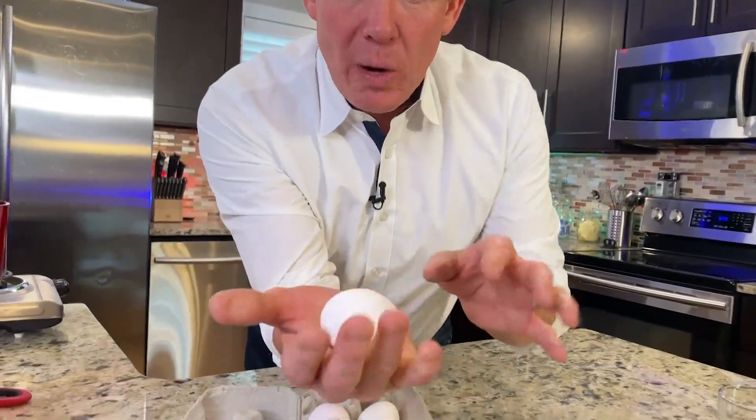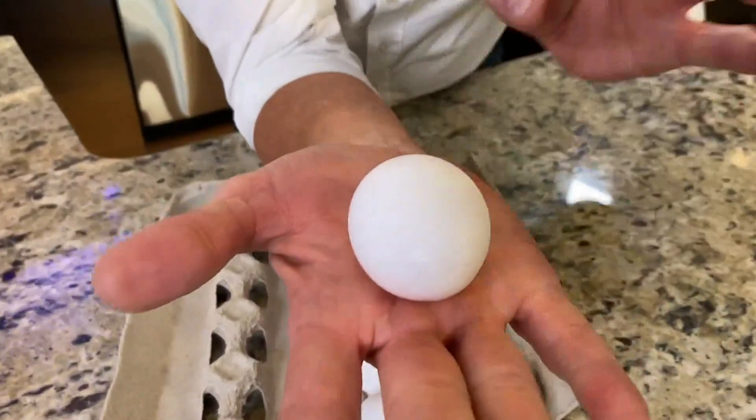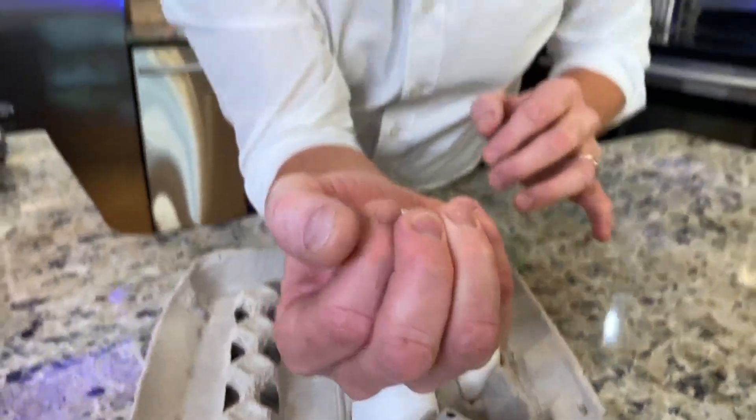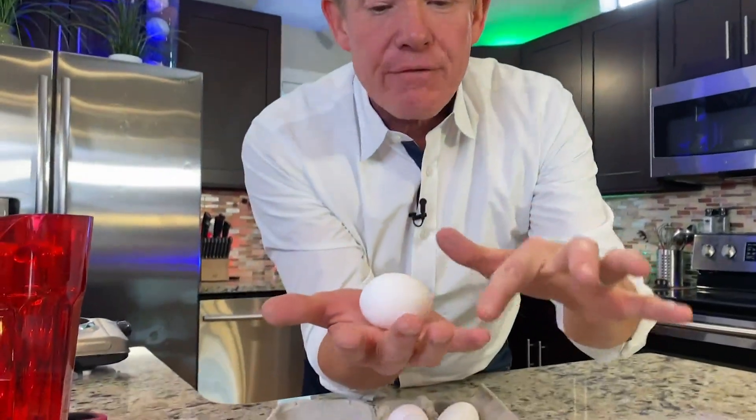Now, if some of you are Hercules, you're going to break the egg. But if you hold it like this — it's specific this way. If you turn it this way, now all of a sudden you're putting the pressure on the ends and you're going to crack the egg. Don't do it like this. Distribute the force evenly across here in that raw egg.